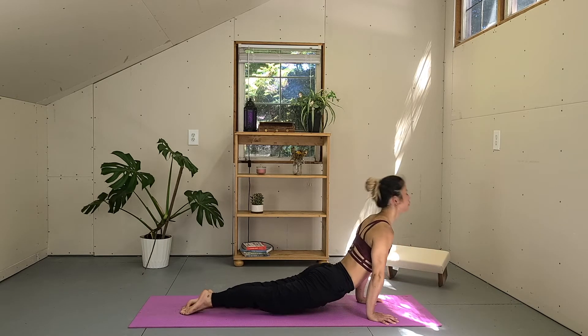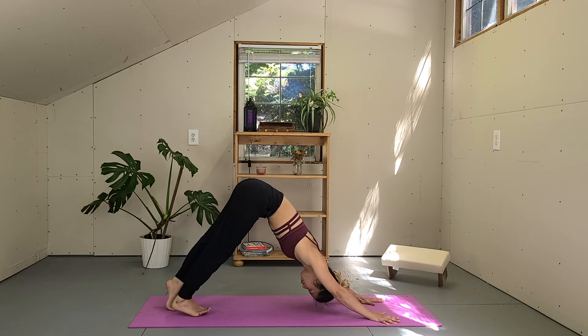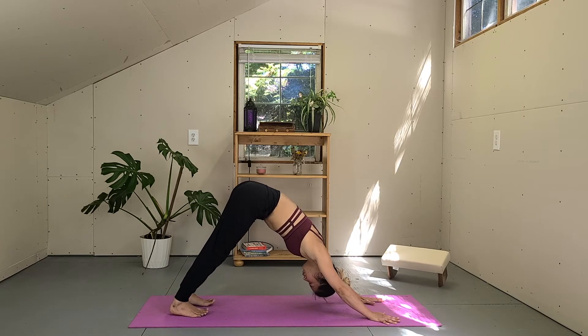As you step your right foot all the way back, pull onto your hands. Step the left foot back — vinyasa flow. Chaturanga. Inhale, back bend of your choice. Exhale, downward facing dog.